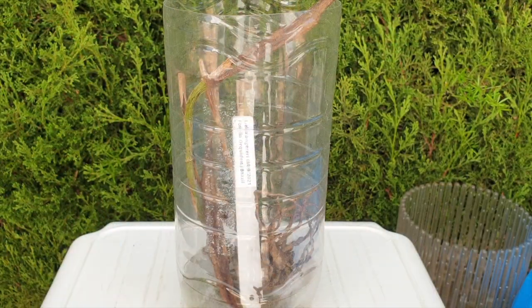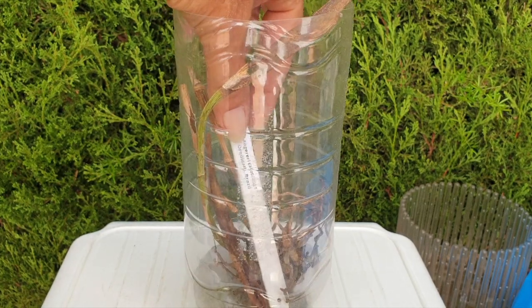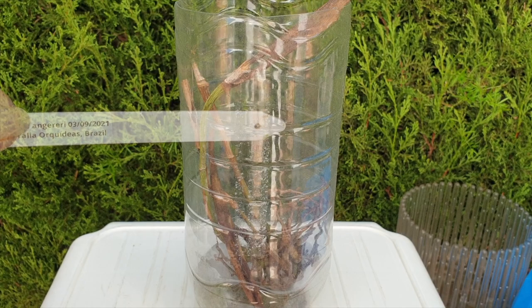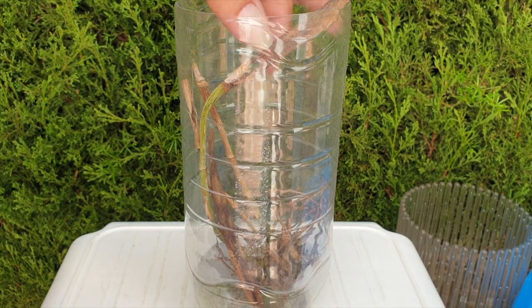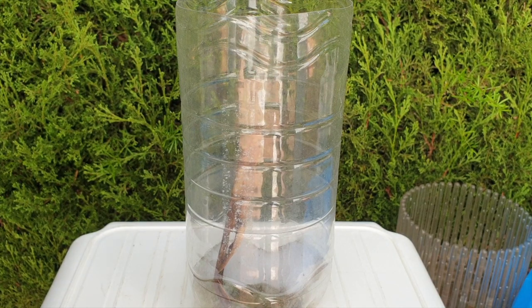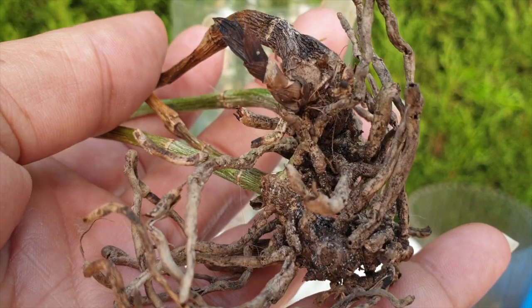Next up in the priority list of sadness is my Laelia Anguereri. I got her from Floralia in 2021 — she was the reason I placed the order. She was a rescue from day one, as most of Floralia's orchids are. What would I do differently if I get another Anguereri?